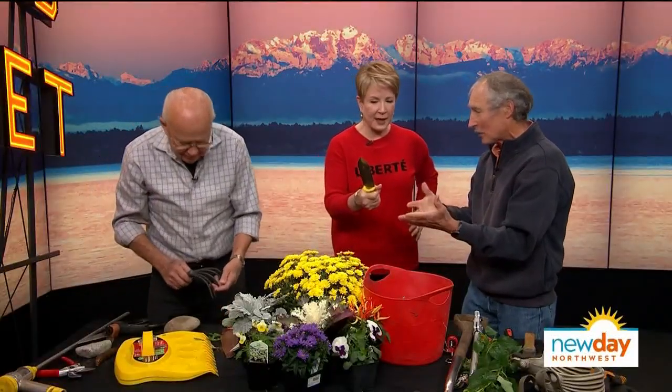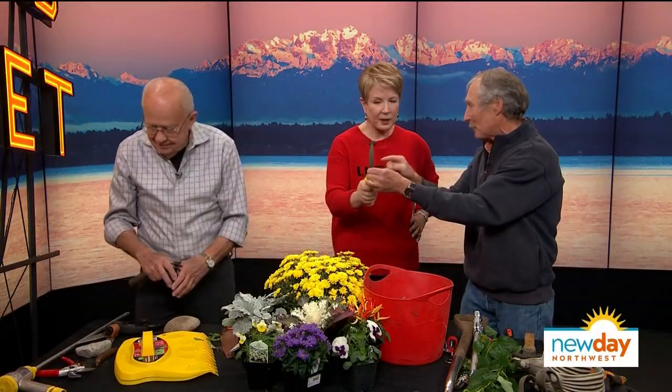This is the true weeding tool. Everybody buys the common one but they break — the tines come out and you lose them. Look at that rubber handle, so comfortable. You cannot break this. I love the fact that this one is flat because oftentimes you're trying to get stuff out from between concrete or by wood, and the curved one doesn't work as well. I like both of those.